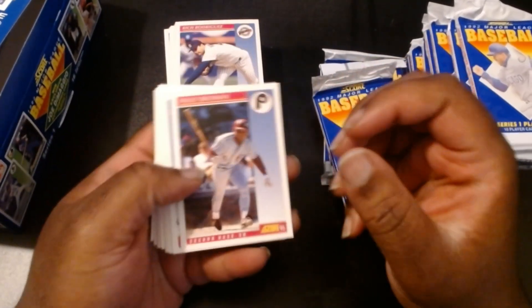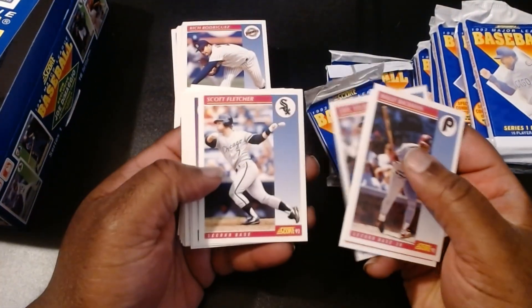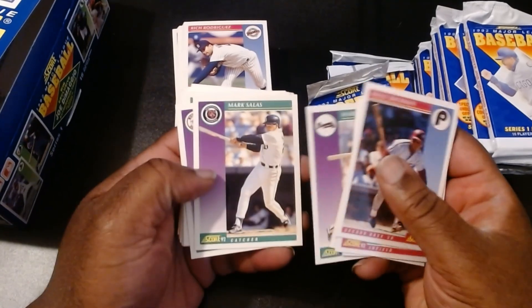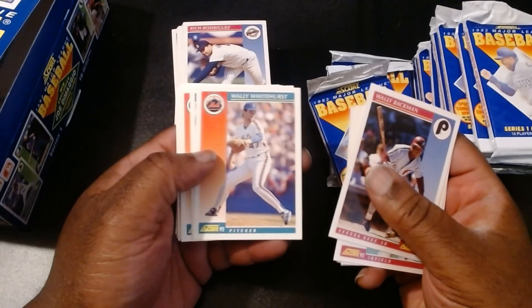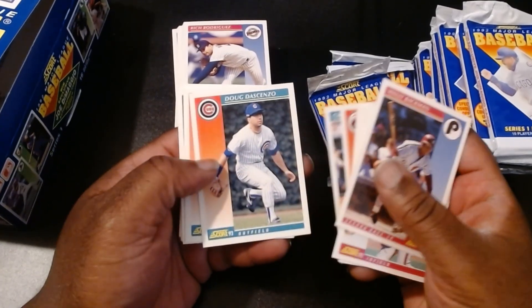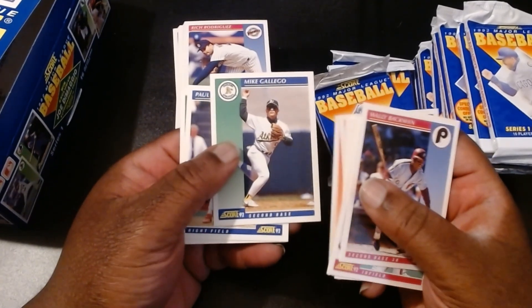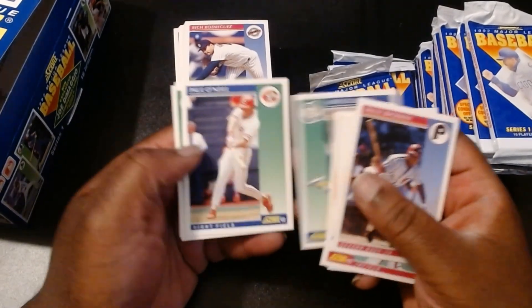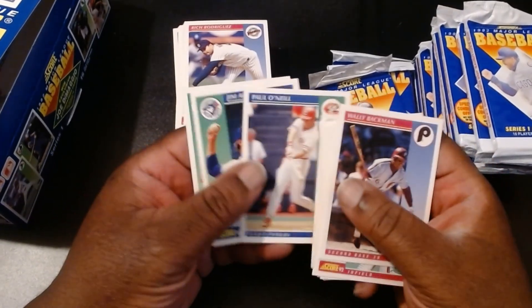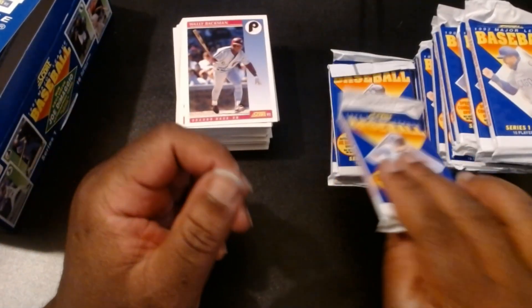Wally Backman, Donnie Hill, Eric Yielding, Scott Fletcher, Mark Lemke, Mark Salas, Bill Planteer, Scott Livingston, Wally Whitehurst, Charlie Hayes, Doug DeCenzo, Jim Lindemann, Mike Gallego — I really enjoyed him, I think he was a second baseman. I really enjoyed watching him play when he was with the A's. Paul O'Neill, Jim Acker, and Bill Doran. That was a pretty cool set.